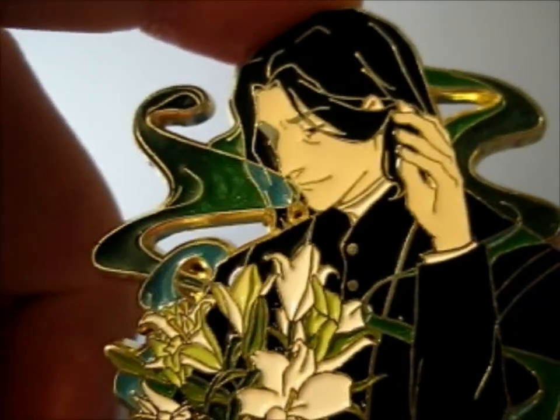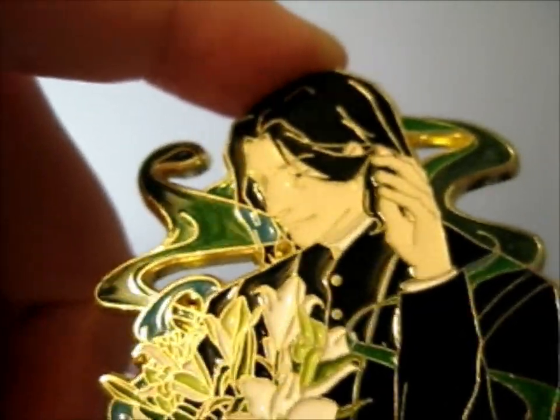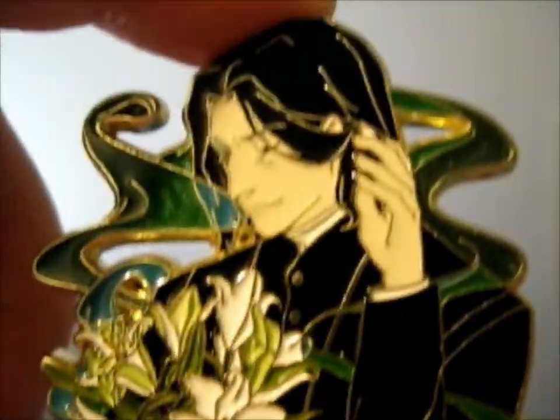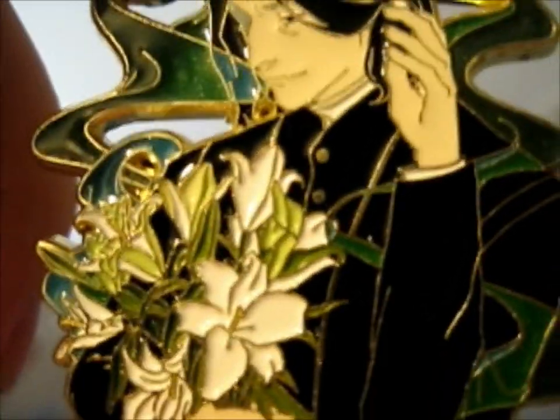And it looks kind of glittery anyway too. Very lovely. So that's it. Thank you for watching. Thank you all for your patience.